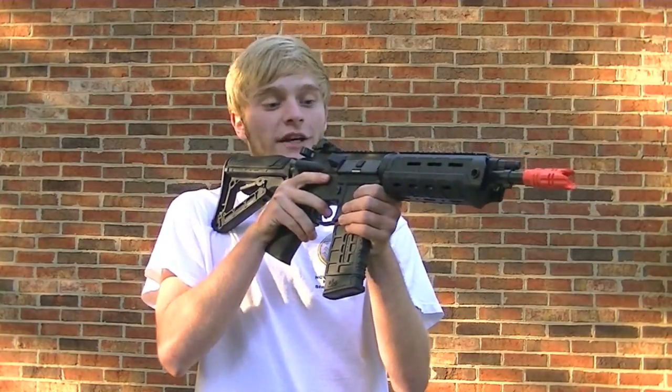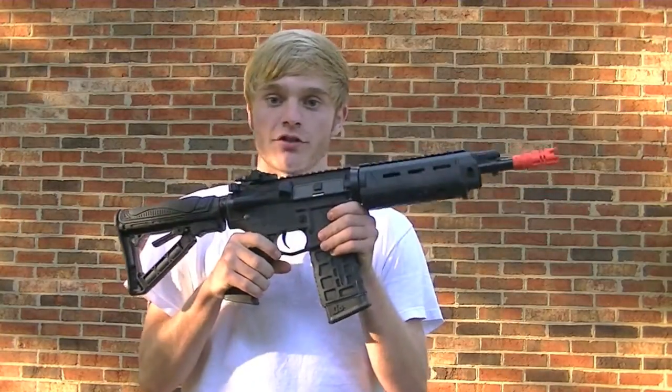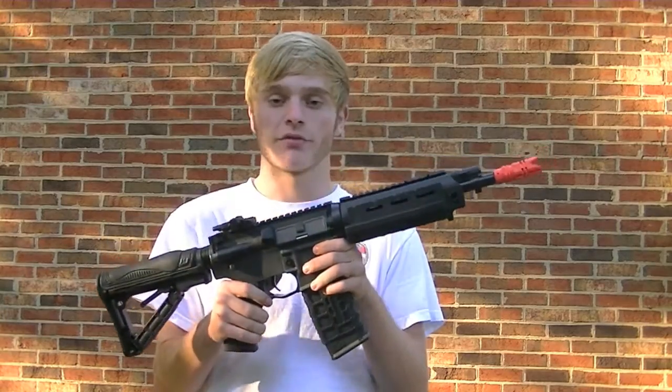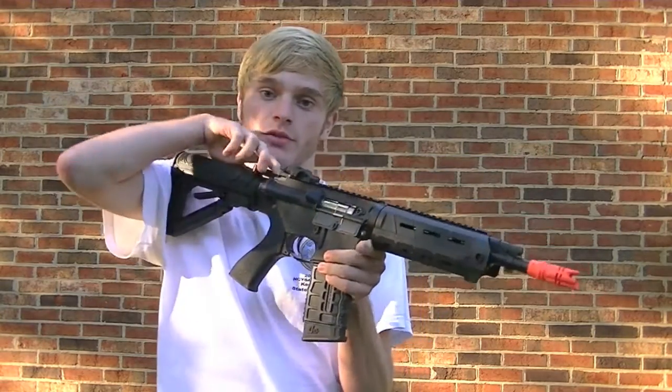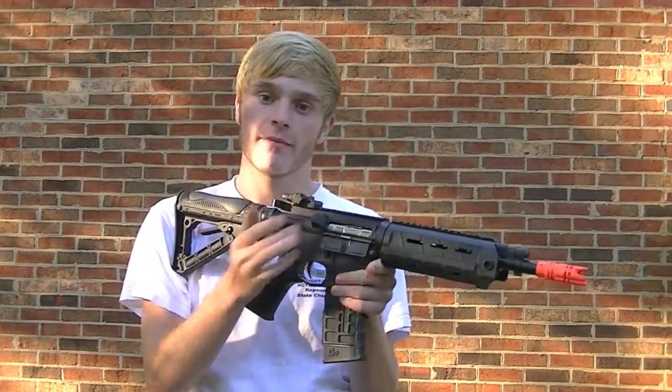This is Click Free Airsoft Reviews TV and this is the G&G G26 with electric blowback. This is a combat machine, part of G&G's affordable series. This one has the pneumatic blowback system so whenever you shoot, the fake bolt cycles.